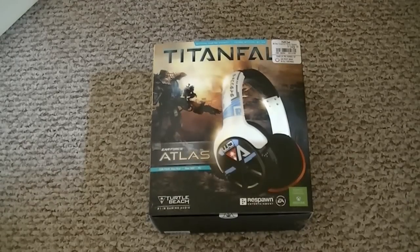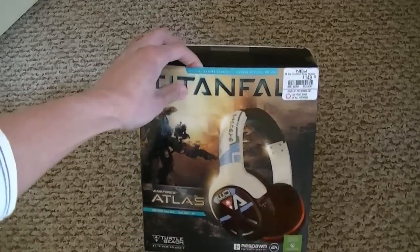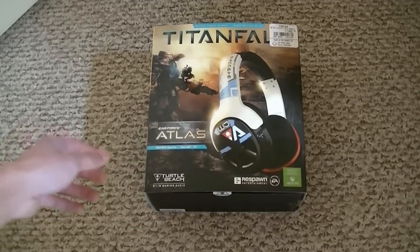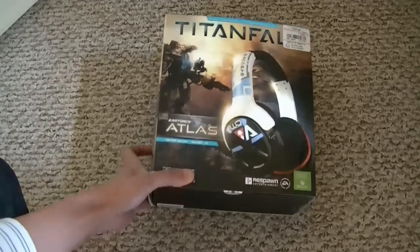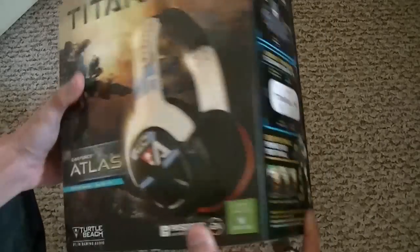Hey, what's up guys, TJsGaming here back with another unboxing video. Alright, like usual, Titanfall Edition. I'm gonna unbox the Titanfall headset from Turtle Beach called Atlas. Before we open it, I'm gonna show you around the box and what this headset comes with.